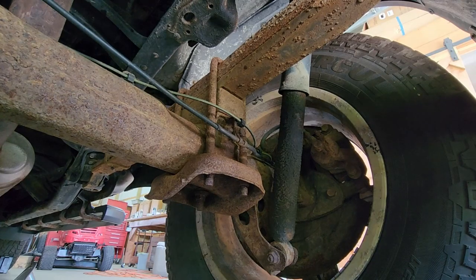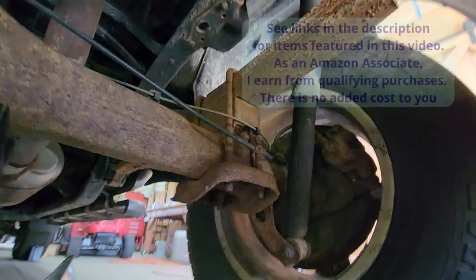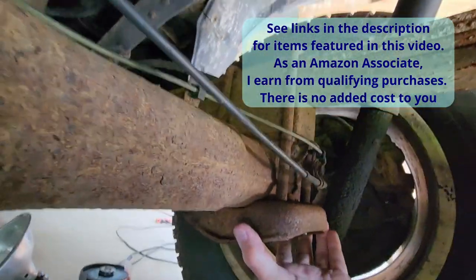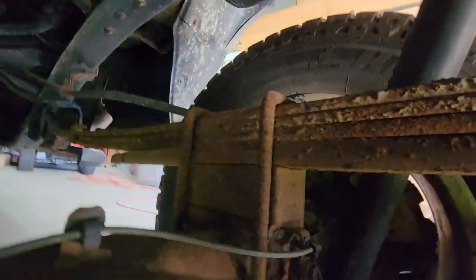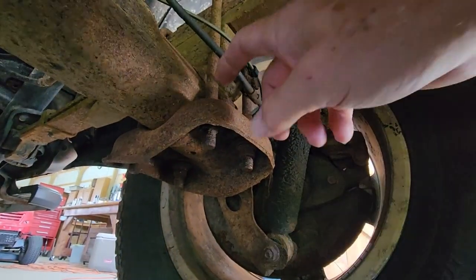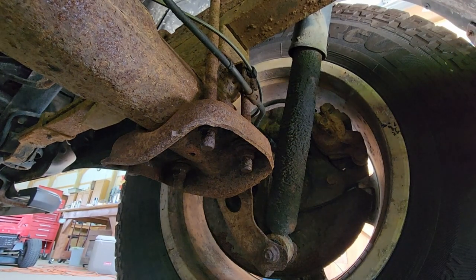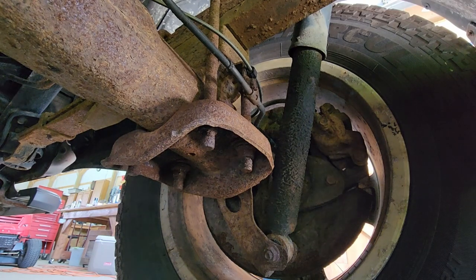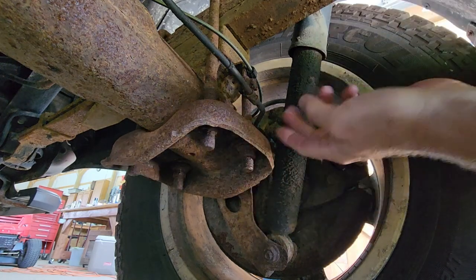I'm under here getting ready to put some airbags in, and I notice that this set of U-bolts is completely loose. I have tried to get them loose with Blaster — soaked those with Blaster and used my air-powered impact driver — and I just can't get those things to tighten up or loosen up. So I have ordered a new set of U-bolts and I need to cut these off.